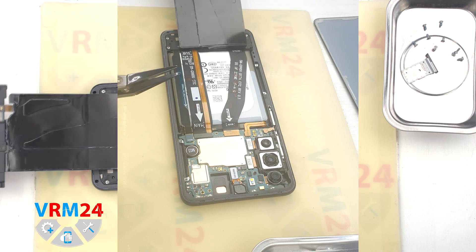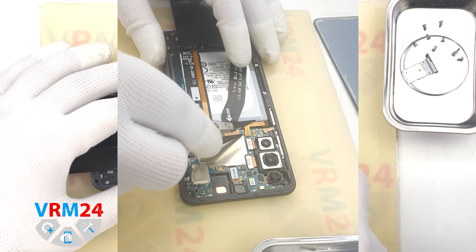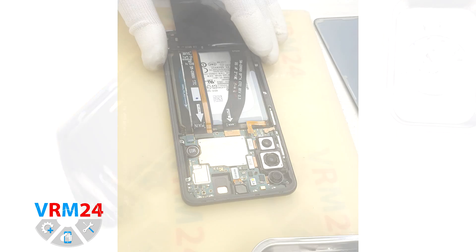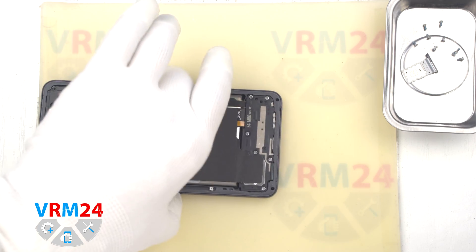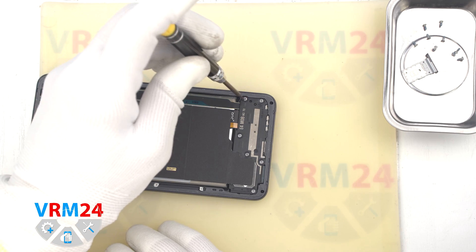We carefully disconnect the connector and then move the assembly with the speaker, NFC, and wireless charging to the side. We use a non-metal tool to disconnect the battery connector. Then we move on to unscrewing the screws at the bottom. The screwdriver is the same, Phillips 1.5 mm.